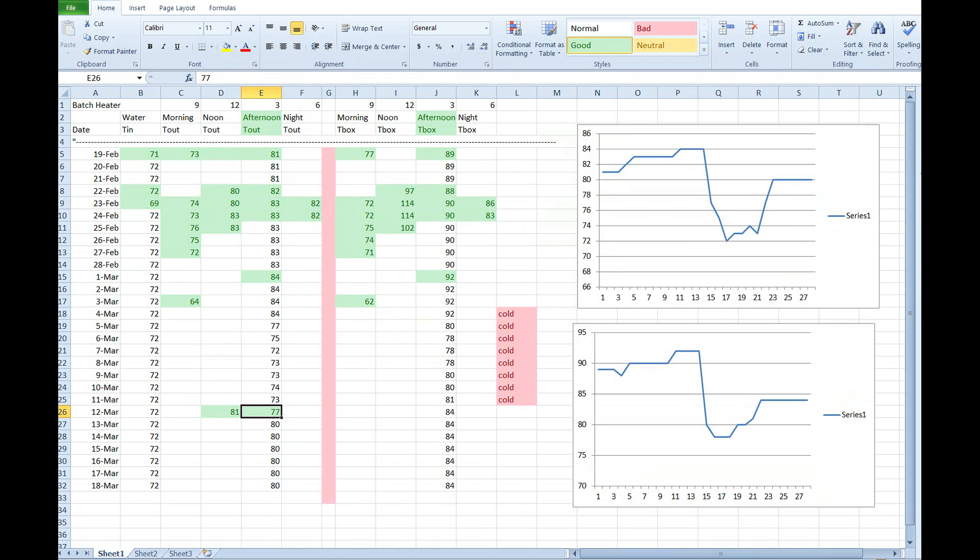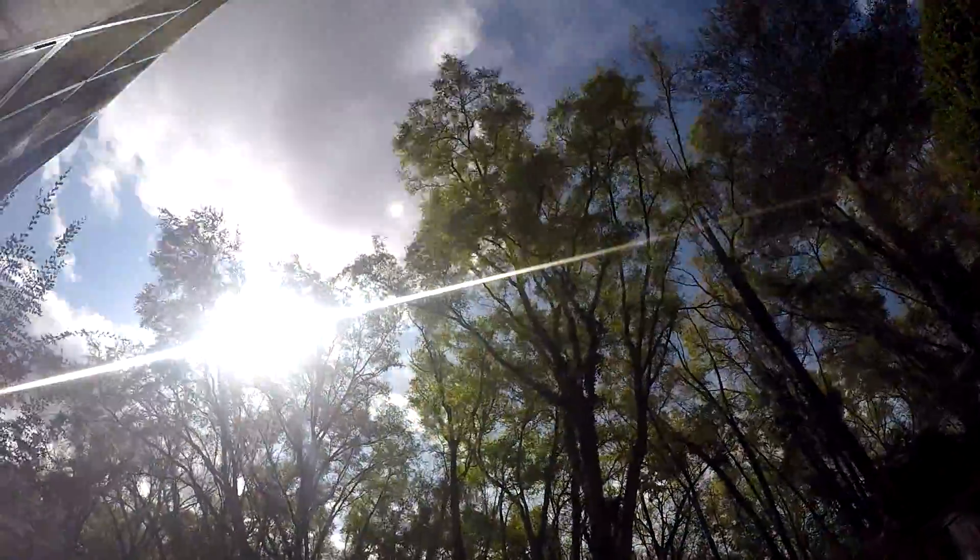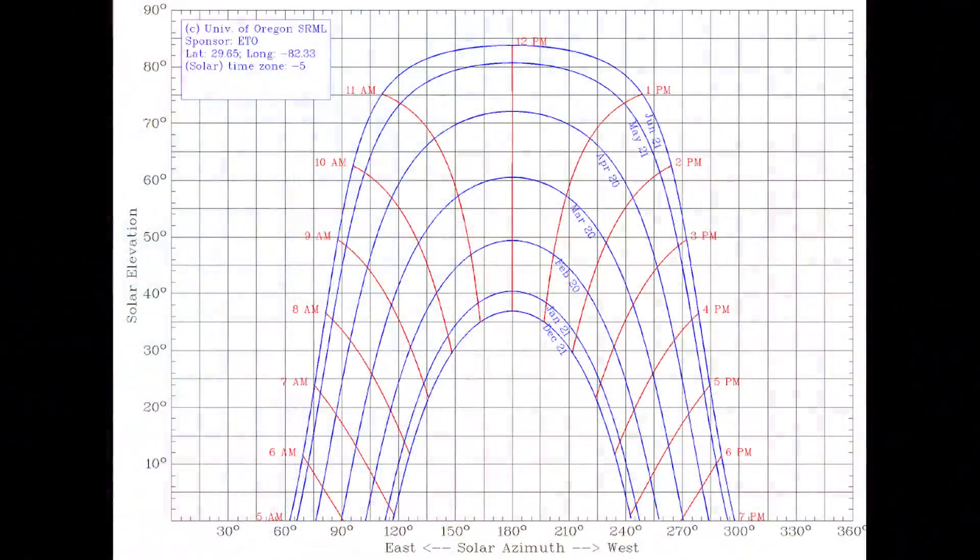So as usual, we'll skip right to the bottom line. Looks like we're only getting about a 10 degree rise out of this solar batch heater. That's not much, but it is February and March. It's cold outside, and the sun is behind our trees. We're really not getting much sunshine in the box yet.